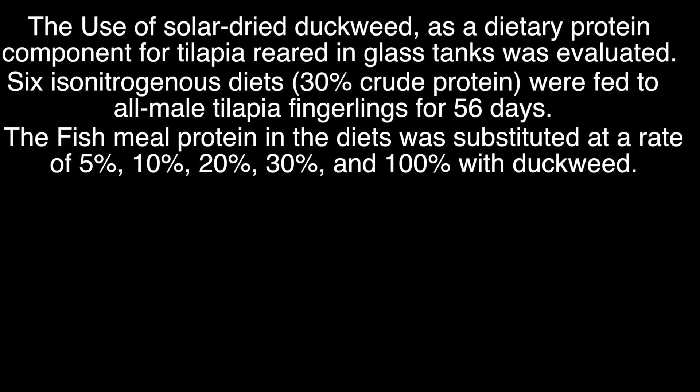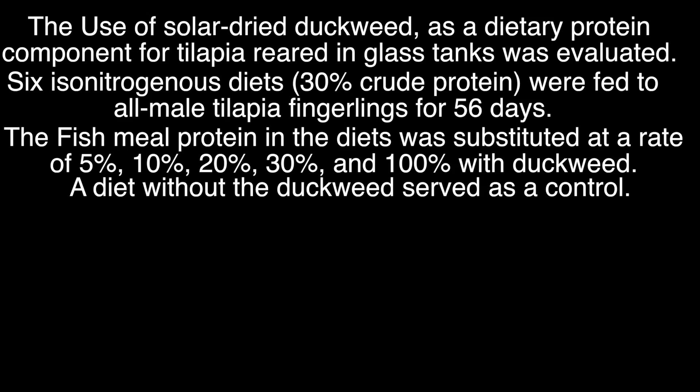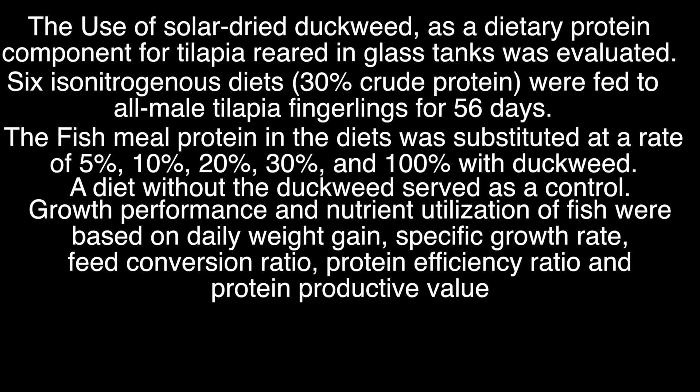The fish meal protein in the diet was substituted at rates of 5%, 10%, 20%, 30%, and 100% with duckweed. So five of the formulated feeds substituted fish meal — the primary protein source — with duckweed at the respective percentages. A diet without duckweed served as the control — the sixth formulated feed and the control variable. We already know the growth potential when feeding with fish meal at that percentage, so we're comparing the other feeds to that growth to see if there's a significant difference. Growth performance and nutrient utilization were based on daily weight gain, specific growth rate, feed conversion ratio, protein efficiency ratio, and protein productive value — quantitative data to show results when comparing duckweed to fish meal.